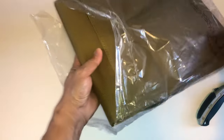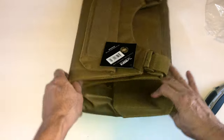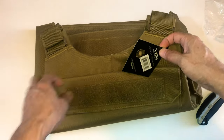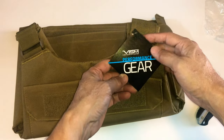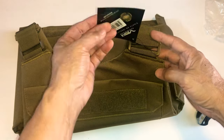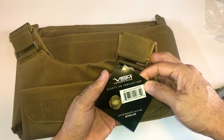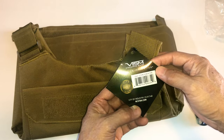Here we go. It actually says medium to 2XL — I couldn't find any small, so I ordered this. It's got this label here with a SQ number. It's from California; the company is called NC Star.